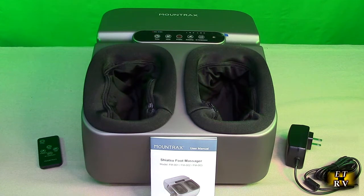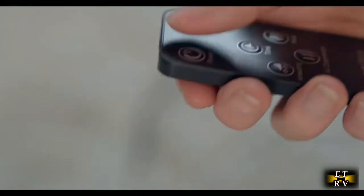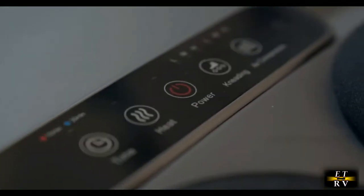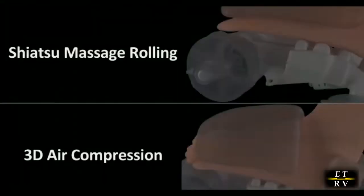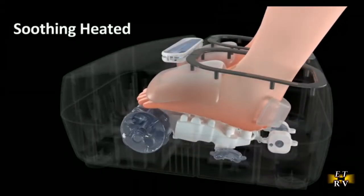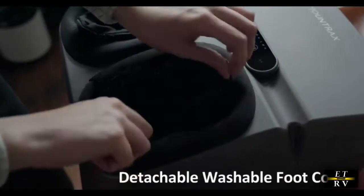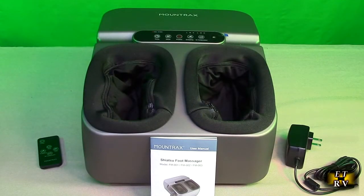It automatically shuts off after 15 or 30 minutes — you have a choice. It's really low noise, so you could be watching TV or working on your computer. It has nine customized massage intensities and provides optional soothing heating up to 122 degrees Fahrenheit, which you can adjust. What's nice is that you can use the remote so you don't have to bend down, or you can use the controls right on the top.